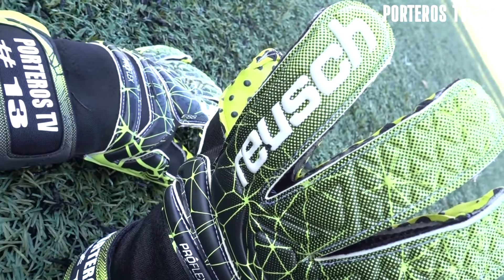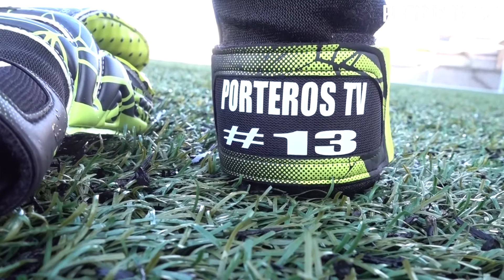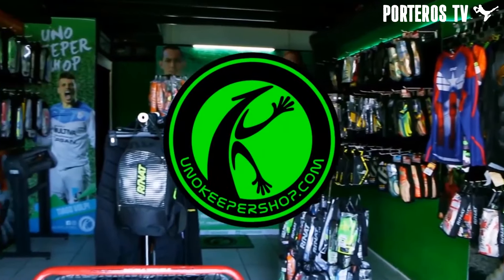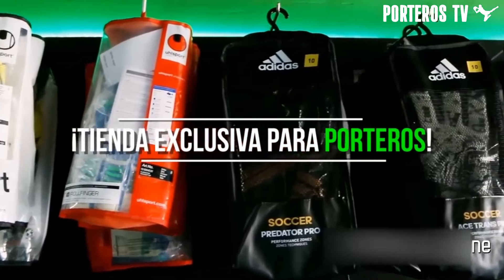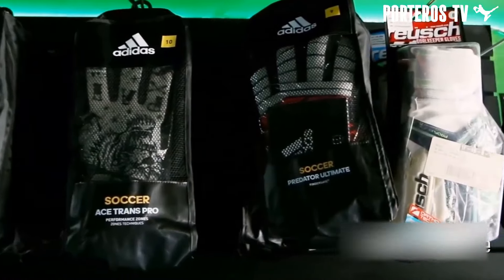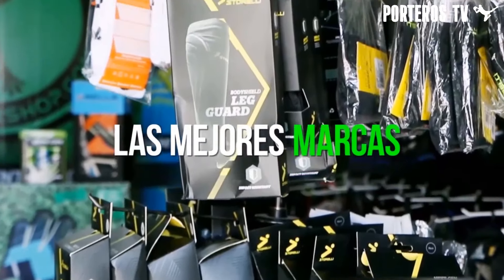Este modelo y muchos más los pueden adquirir en Uno Keeper Shop, tienda que realiza envíos confiables a todo México y muchas partes del mundo. Les dejo los enlaces a su página web y redes sociales en la descripción del video.